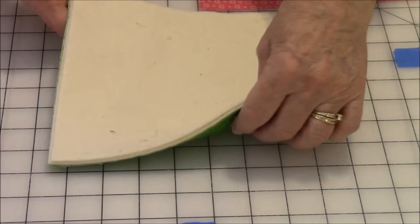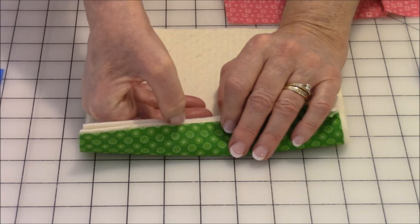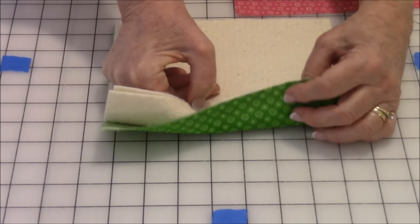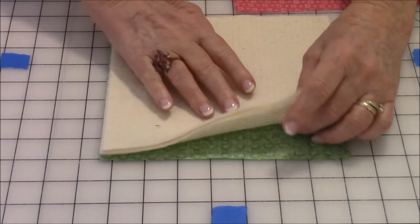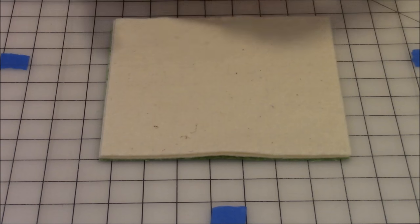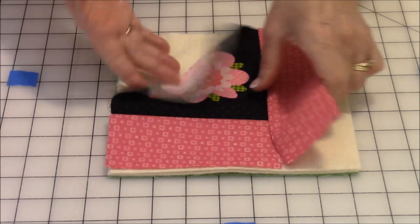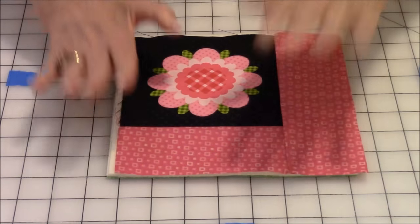After you've assembled your top piece, let's look at layering everything together so we can get ready to do our quilting stitches. Lay the green fabric down with the right side facing down and the wrong side facing up. Then add the two layers of cotton batting, or whatever insulation you choose. Take your top piece, lay it down, line everything up really well, and smooth it out.